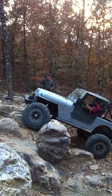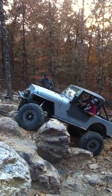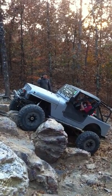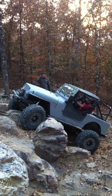Come forward for me. Yeah, cut your wheels for me — that way. Drive right here and then back up.